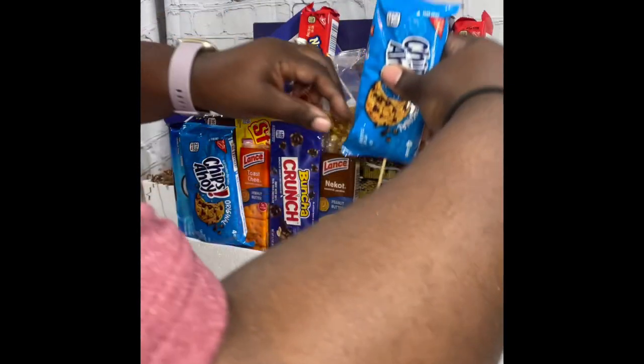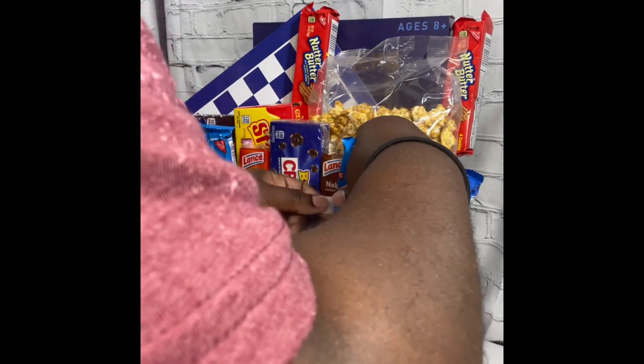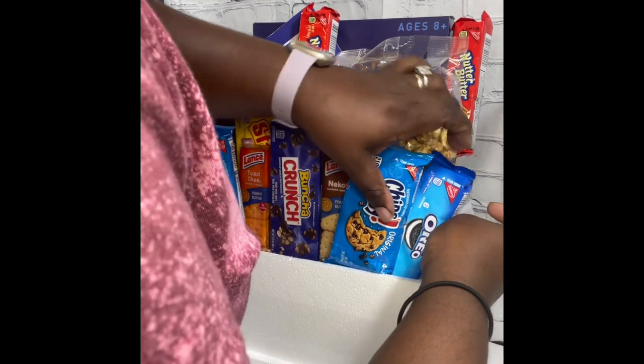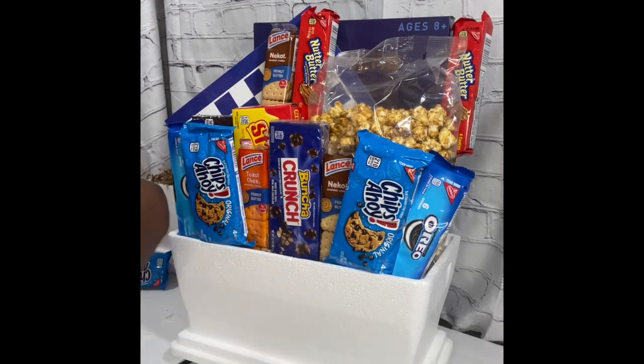I took the games out of the box and used the checkers box as the backer for the basket to make sure everything stands up straight and in an upright position so nothing falls over. I took the game board out and I have the checkers that came in a little bag to add to the front of the basket. Then I'm going to use my Cricut machine to print off a few words and print off some circles to look like checker chips to enhance the front of the cooler and keep the theme flowing.